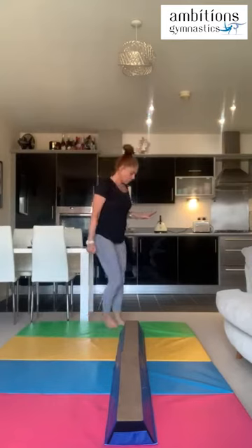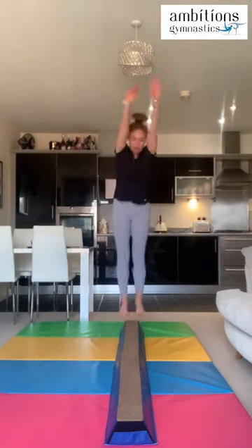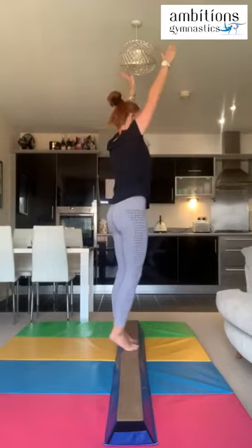The first couple of skills we're going to do: tiptoe walking, then turning around on our toes while staying on tiptoes, then keep walking to the end of the beam. After that we're going to do some kicks — forward kicks and backward kicks. We'll practice our straight jump mount, then go up onto tiptoes, walk to the middle of the beam, turn all the way around, then walk to the end.